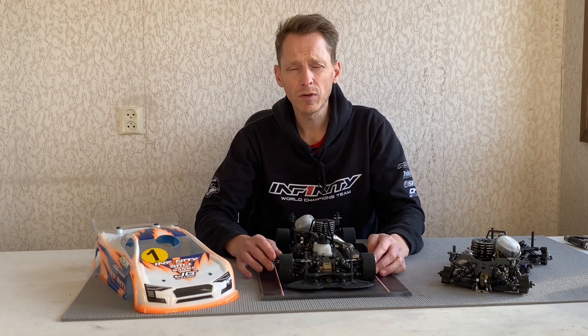Hello everyone, Julius Korstkamp here from Team Infinity. Today in this video I want to talk about the Infinity IF-15 and about the bump steer on the car. I made a video already about the bump steer focused on the IF-142 electric touring car, and today I want to show you how to change the bump steer on the IF-15 and what is the effect of the bump steer on the car. So if you have a few minutes, come and have a look.